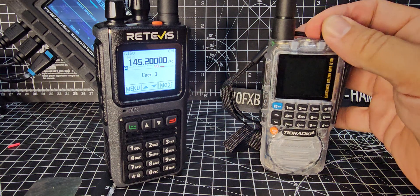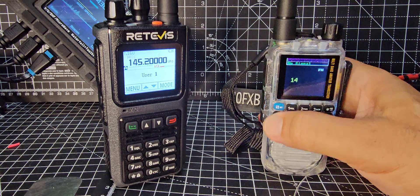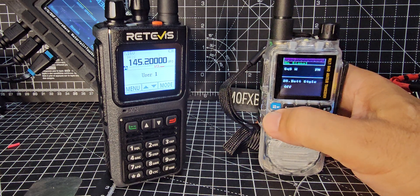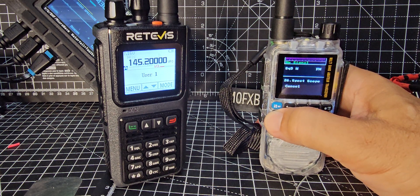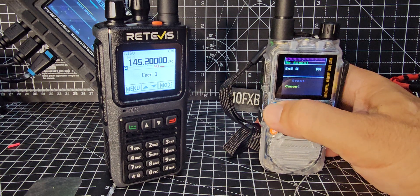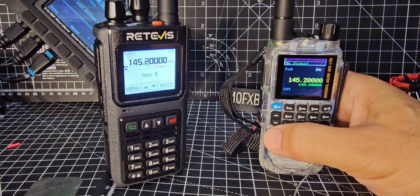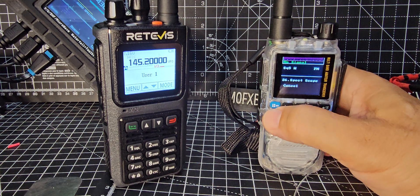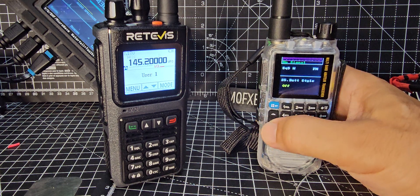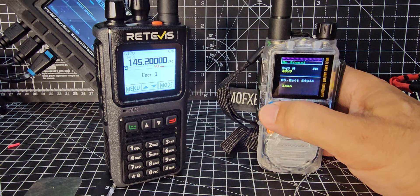I'm not going to stop it, just turn it on and off - got that fancy boot up screen. Battery style - what does that mean? I'm guessing it's on your display. So you've got voltage, percentage, or icon - let's do icon. Spectrum scope, we just did that, and we know that works, very nice.